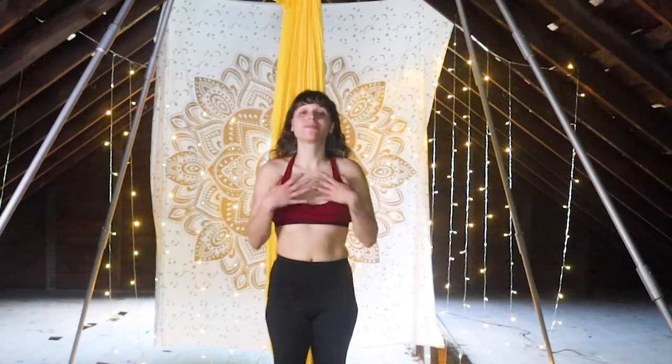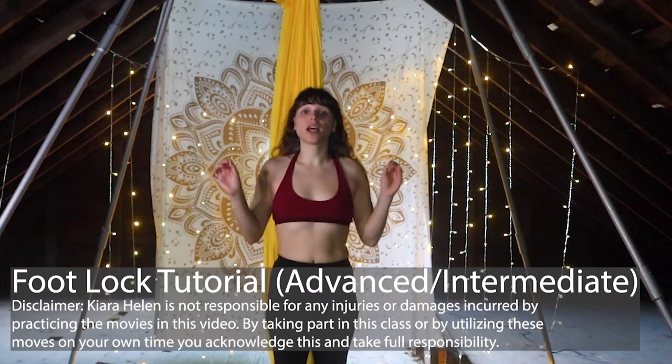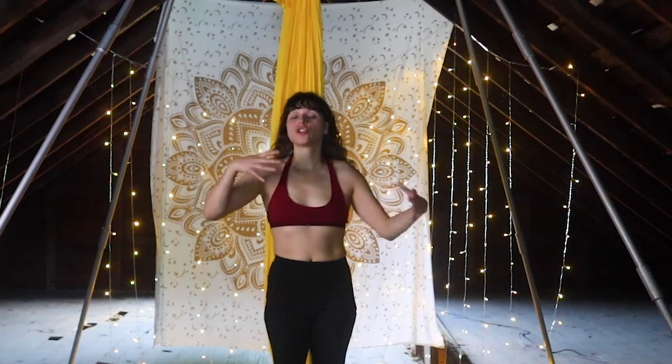Hello everybody and welcome. My name is Kiara Helen and today I'm going to be guiding you through an advanced level technique that is going to side on the side of intermediate. These are foot locks. Foot locks can be very challenging and we'll work our way from intermediate to the advanced level. The advanced level is going to demand a significant amount of upper body strength. That's honestly how I get a lot of my advanced level moves — you kind of just try things over and over again until you get it.